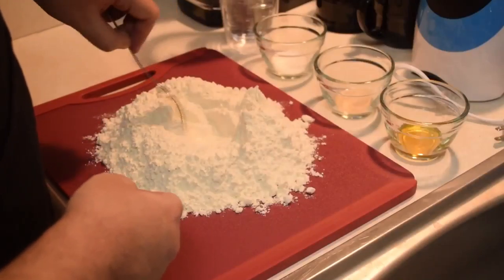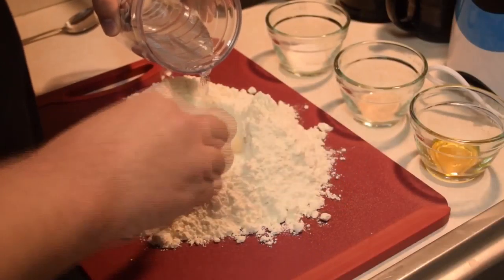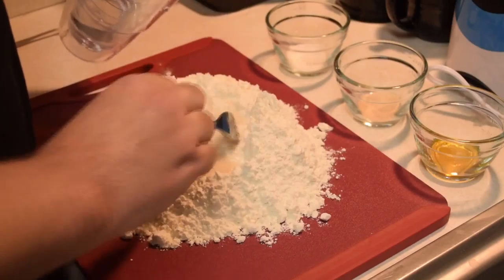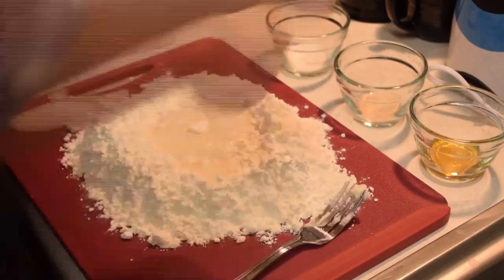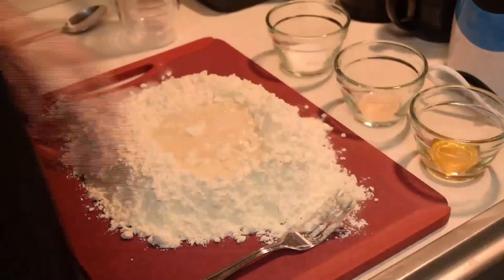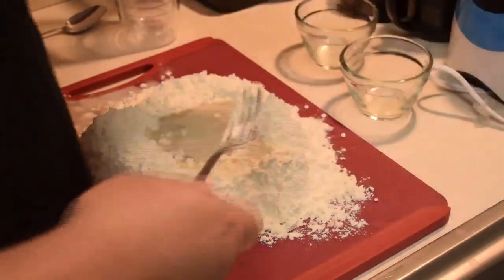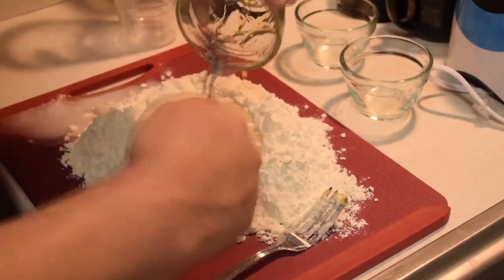To construct the dough, we will be using the well method. On your work surface, make your flour into a mound and hollow out a well in the middle of the mound. You will then add about half of the water, the yeast, honey, and salt. Carefully begin stirring the middle, gradually bringing the flour into the center. Don't add all of the water in at once or you could be in danger of springing a leak in your wall.